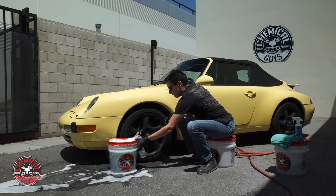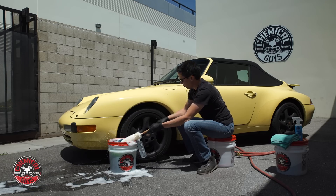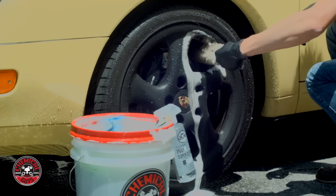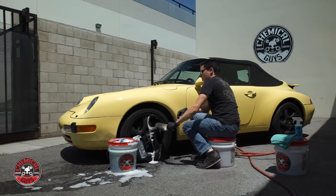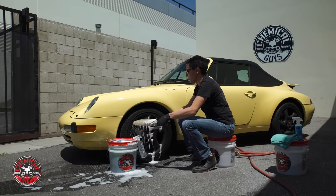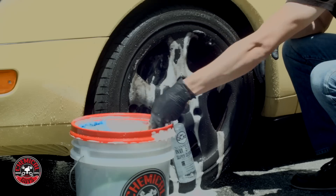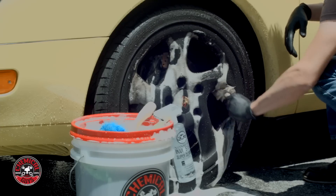I'm going to come in here with a few of my favorite brushes. To get started, I'm going to use the Ferret Wheel Brush. This is a very soft, long brush — it's skinny enough to fit through any spokes so I can get deep into the barrel of the wheel to knock all this brake dust out from the inside. You can see with just one pass how much stuff is coming out. I'm going to rotate the brush as I go through to use up every bit. The Meticulous Matte Soap is very slick, so this helps me lubricate all this brake dust so I'm not scratching the finish, which would ruin the look of this matte paintwork.